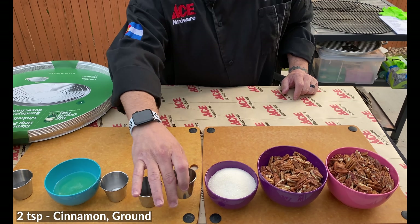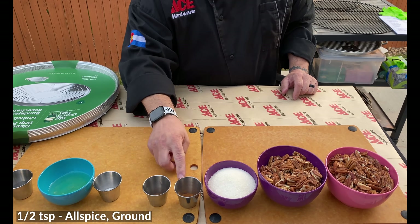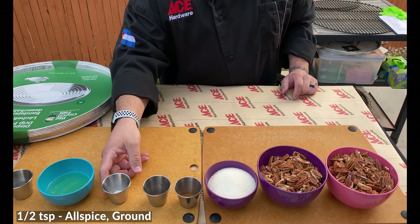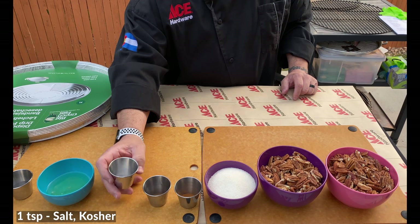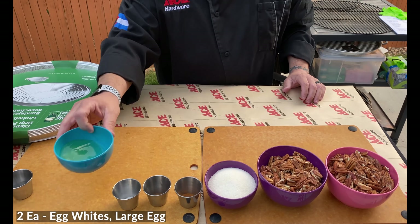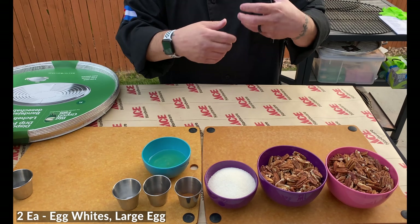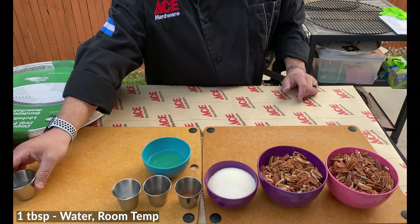We've got some fresh ground cinnamon — that is perfect. We've got some allspice. Between the cinnamon and the allspice, it's really gonna add a good depth of flavor. Then just a tiny bit of salt. We don't wanna go crazy with the salt, but we definitely wanna season these nuts a little bit. We've got egg whites.